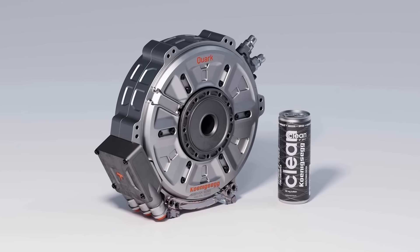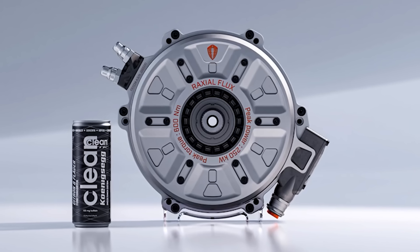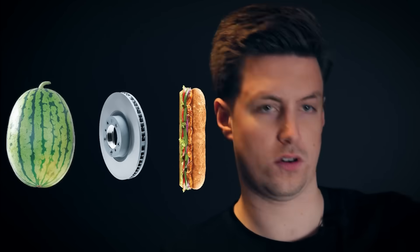Its dimensions are incredibly small as well. Koenigsegg used an energy drink as a comparison, but we can do a bit better than that. It's about the same overall size as a watermelon, similar width to a Passat brake disc, and the same height as a foot-long subway stood on its end.